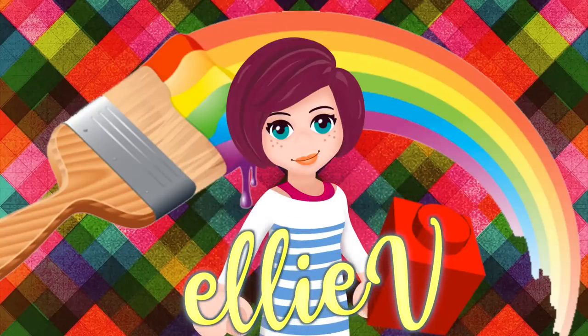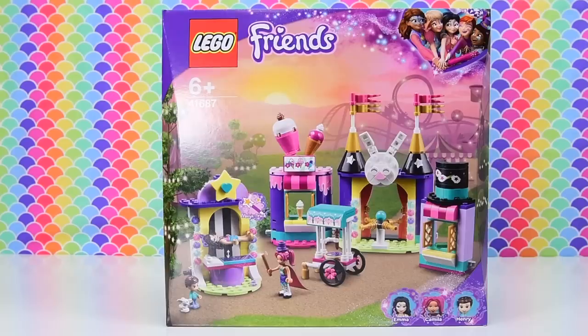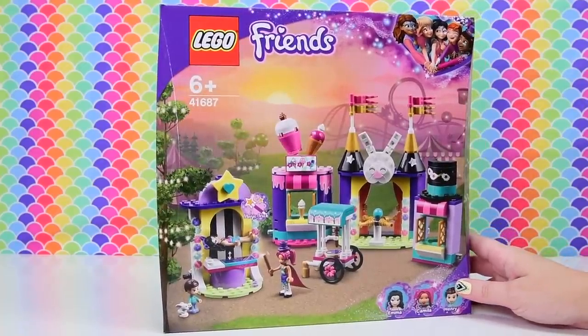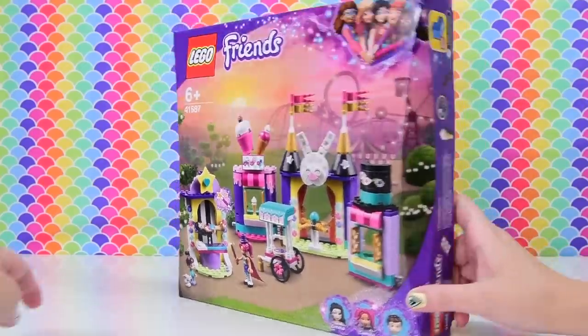Hi, welcome! I am Ellie and this is a Lego set! Look at it, it's so colourful! This is one of the funfair sets — the Lego Friends Magical Funfair Stalls.